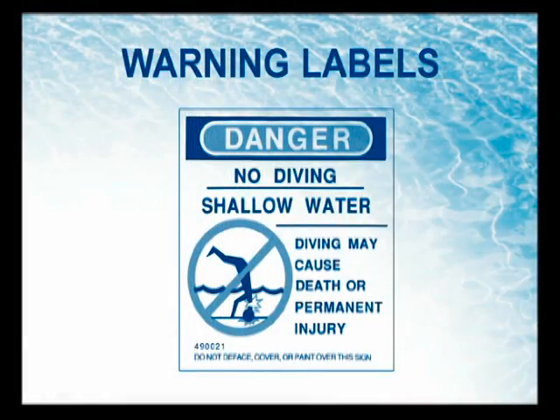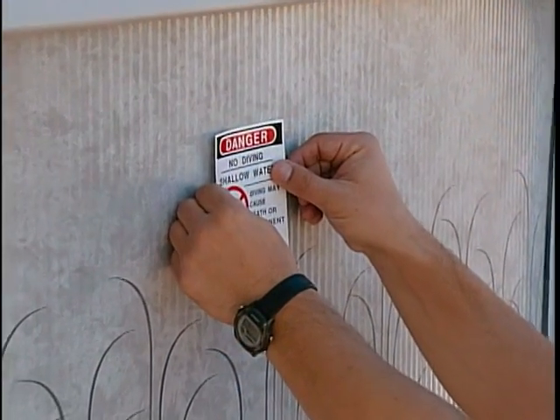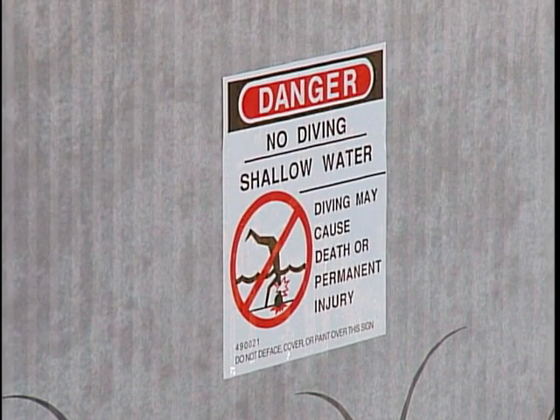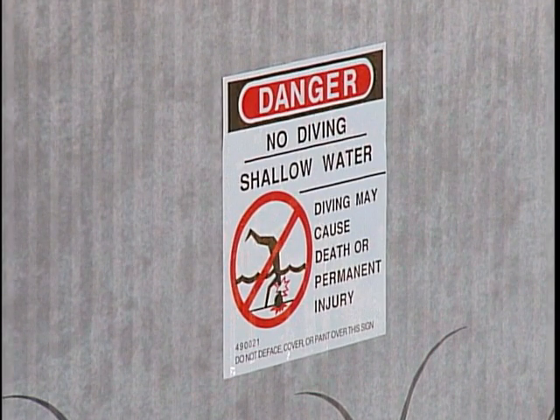Step 14: Warning Labels. Four additional warning labels have been supplied with your pool. Apply the self-adhesive labels to the pool or pool area where they are visible to all persons using the pool.